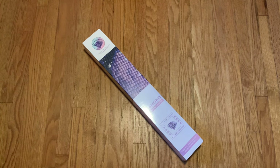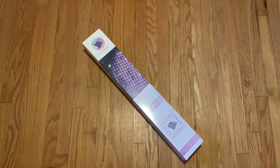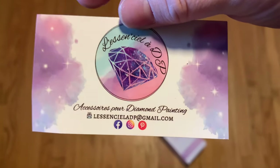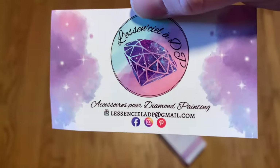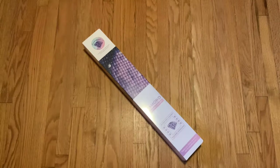There's a scratch card and a business card. They're on Facebook, Instagram, and Pinterest. I genuinely don't use Pinterest, but I believe I'm in the Facebook group and I follow them on Instagram. It says accessories and diamond paintings.